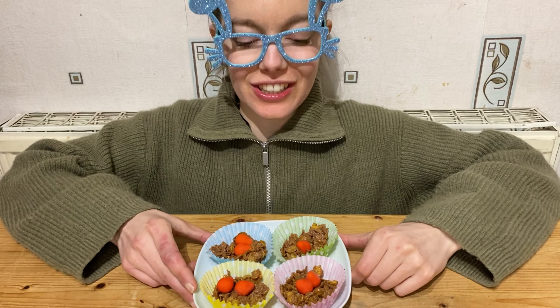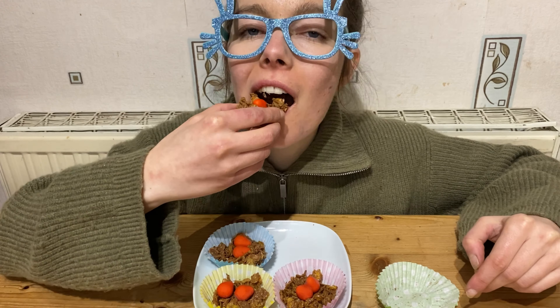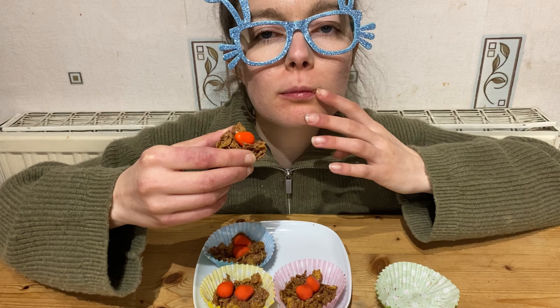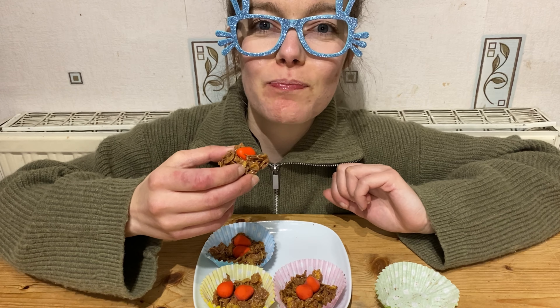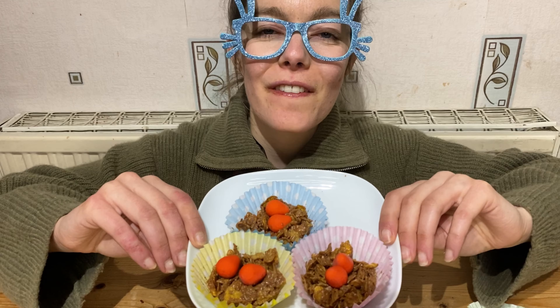Looks delicious! Let's try one. They hold together well. For me it's very, very sweet, but I haven't got a sweet tooth. Why not add more chocolate — 50 grams to make it more chocolatey and help it stick together.